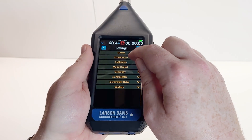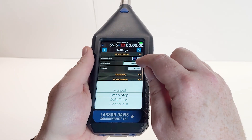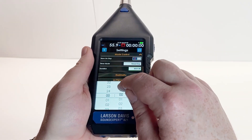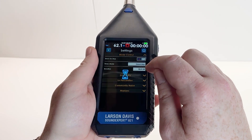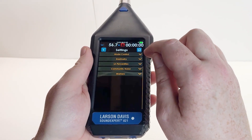Now we're going to go into the mode control. We're going to disable store on stop by tapping on the X and checkmark toggle. Now we're going to enable the time stop feature to make each individual metric the same duration. This is not required, but it is recommended. In our example, we're going to set this to one minute. This is all that is needed to configure the 821 to conduct a site survey.